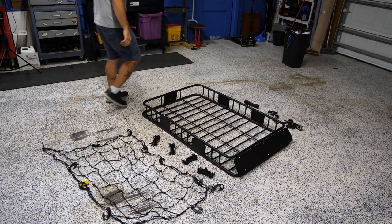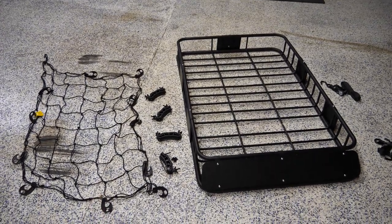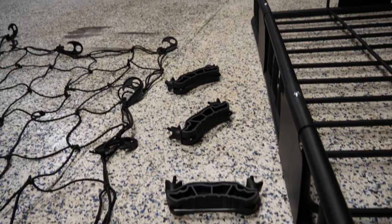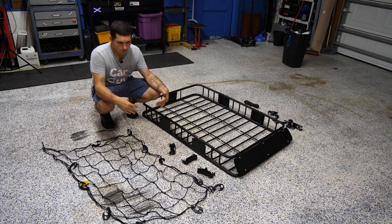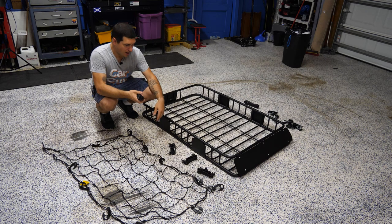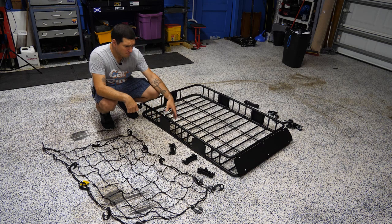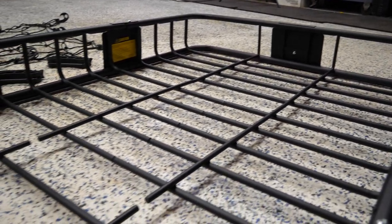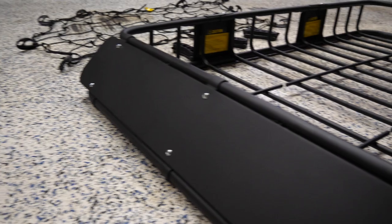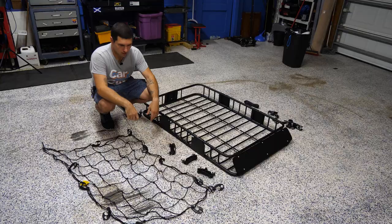It's all assembled in less than half an hour, including fooling around. We have some U-bolts here that we're going to use to attach it. We're probably going to have to move the actual support bars on the Xterra. We just strap it down with these and that's it. I had to bang it around a little bit with a hammer to kind of get it back into shape, but other than that it feels like it'll hold what it claims it will hold, which is 150 pounds. So let's get it installed and see how it looks.